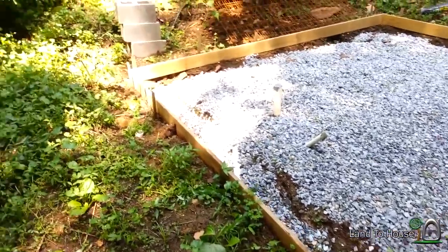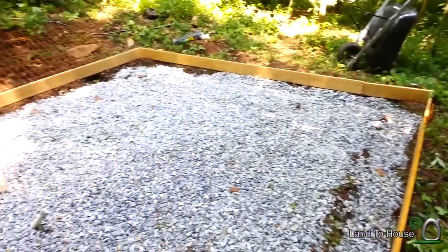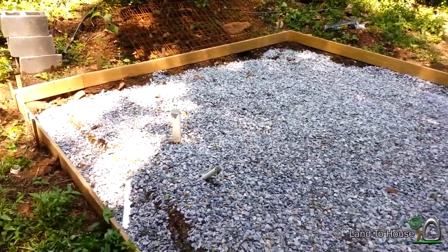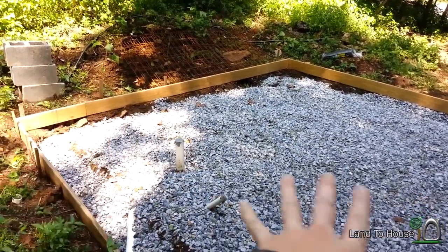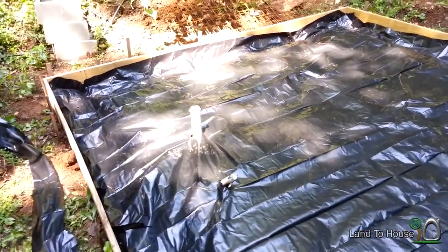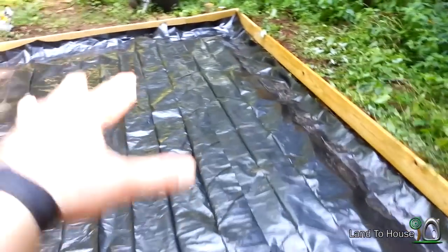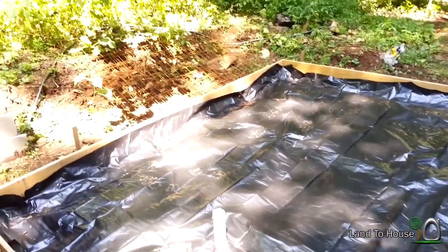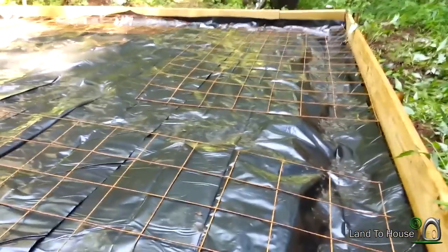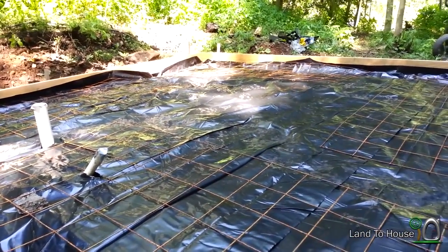Here's a look at the foundation with the bedrock on it — I suppose you call it bedrock. Next I'm going to put the plastic down for the vapor barrier and then the metal mesh to keep the concrete together. Now I have the black plastic vapor barrier down. I've never done one of these before, not sure how much is supposed to be on the sides, but I'm sure whenever concrete gets on it it'll pack it down a lot. Now I've got some wire mesh on top of the plastic in hopes that that will hold the concrete together when it's poured.